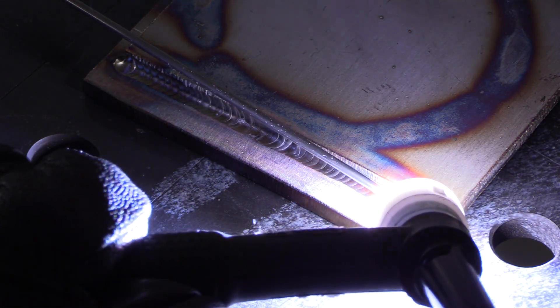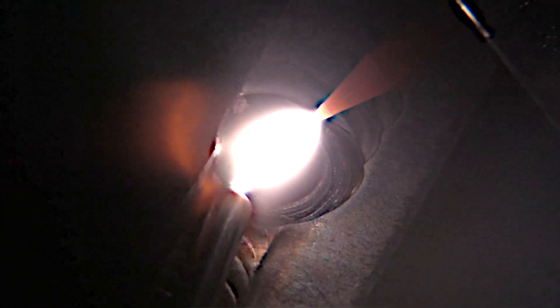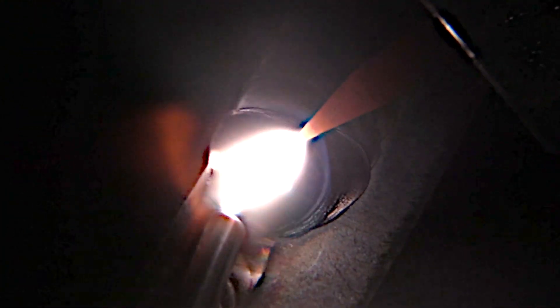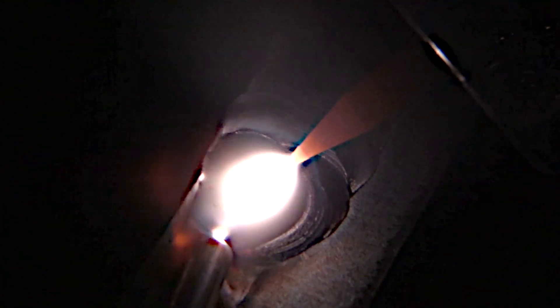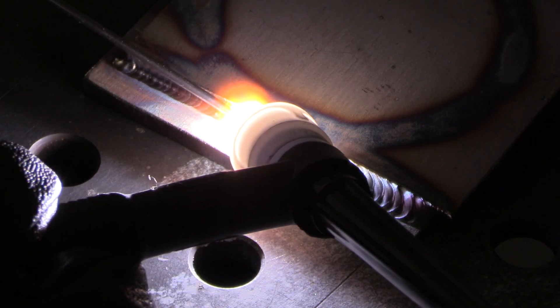I bumped up to a 3/32 diameter filler metal for this second pass so I can use a lay wire technique and weave over top of that first pass, trying to fill it into that corner. For this pass I only needed about 95 amps.